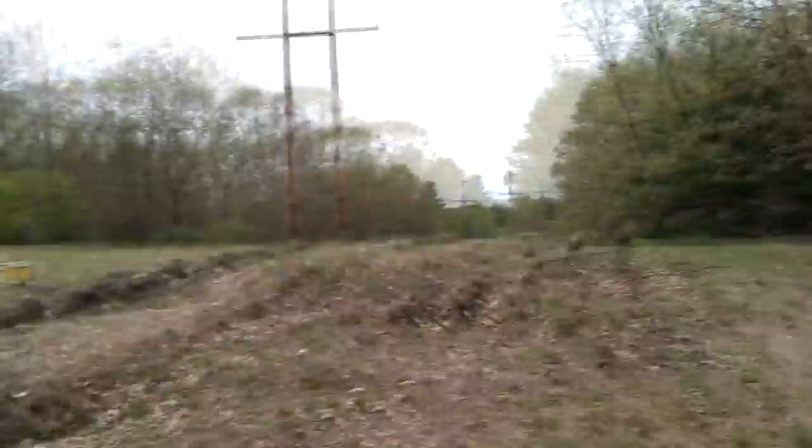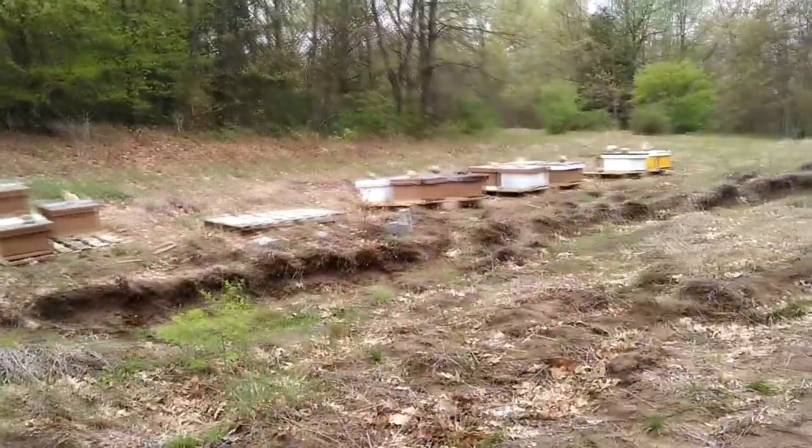Hello bearded bee people, welcome back to B&K Bees. Today it's about 48 degrees and we are out feeding some hives — Katie's with me. We've got another yard to feed, and then we will be shaking bees into packages for installation into mating nukes, along with some queen cells. We've been doing this quite a lot lately, trying to get those mating nukes populated so we can keep pulling out mated queens. That's the docket for today.